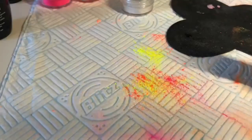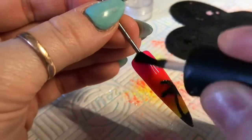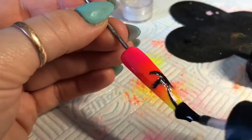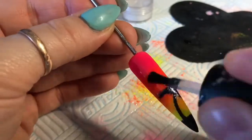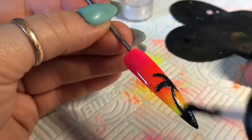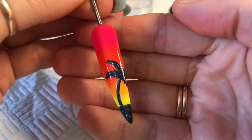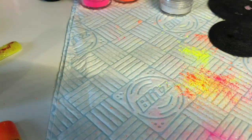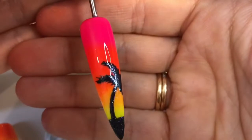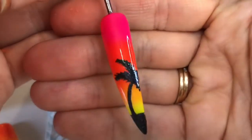That's it before I top coat. We're going to seal in the gel polish and the fairy flakes. It gives it an amazing shimmer — in real life when you get up close there are so many different colors going on in those fairy flakes, it's like magic.